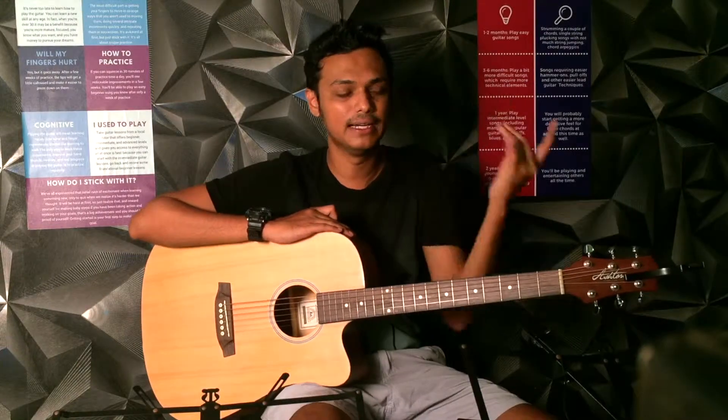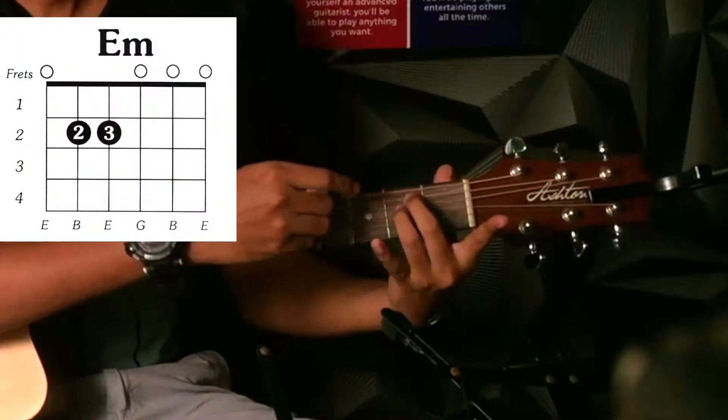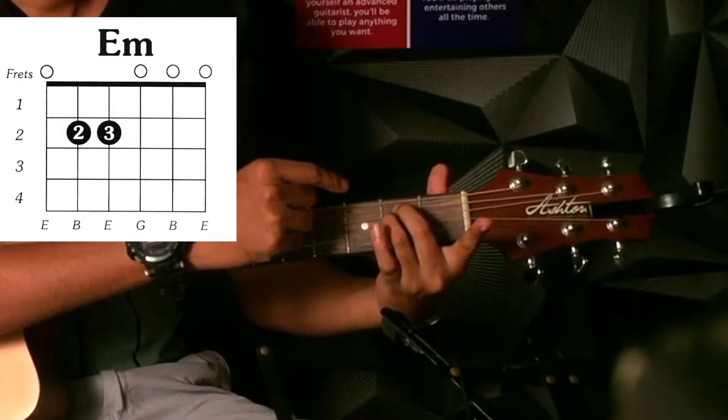So these are my fingers, two and three. These two fingers I will put on to the second fret, fifth and fourth string.